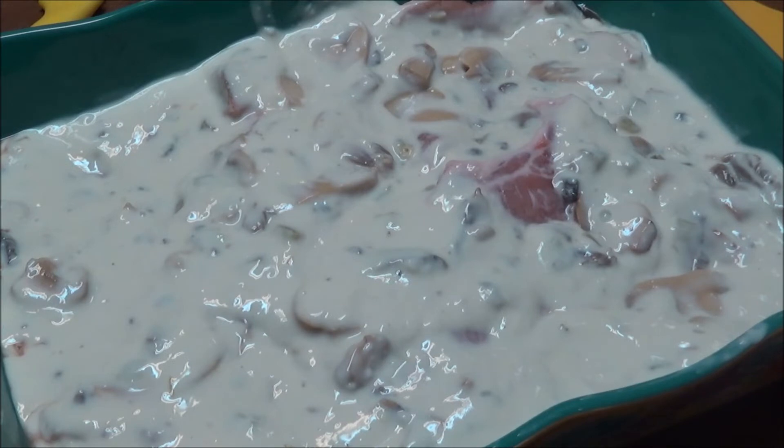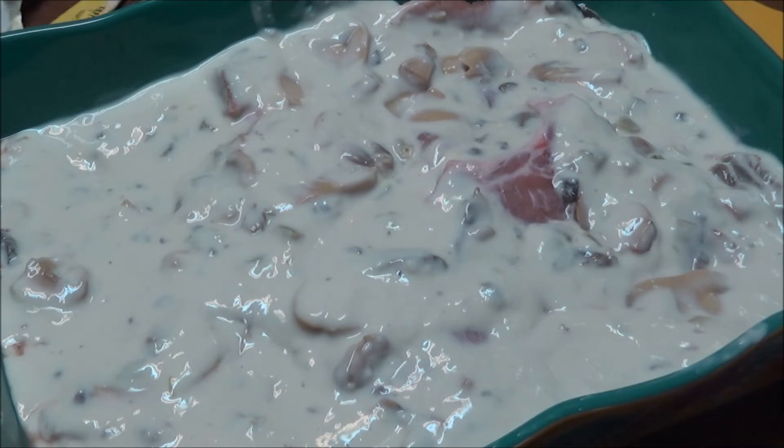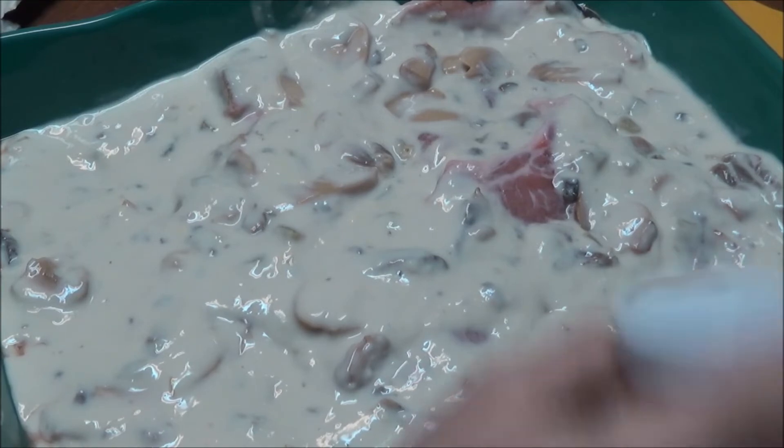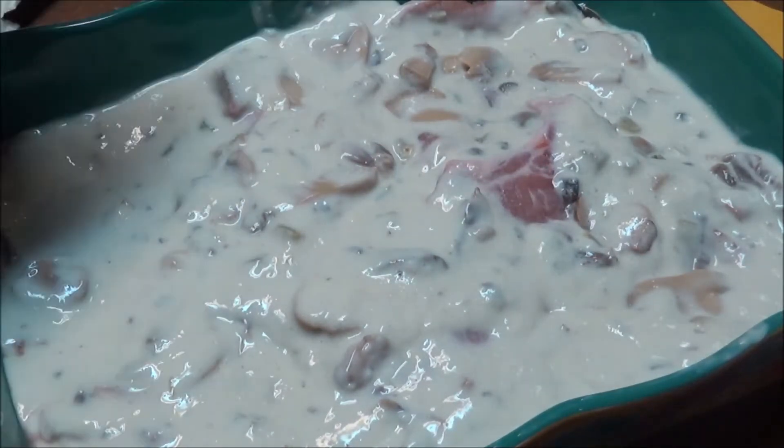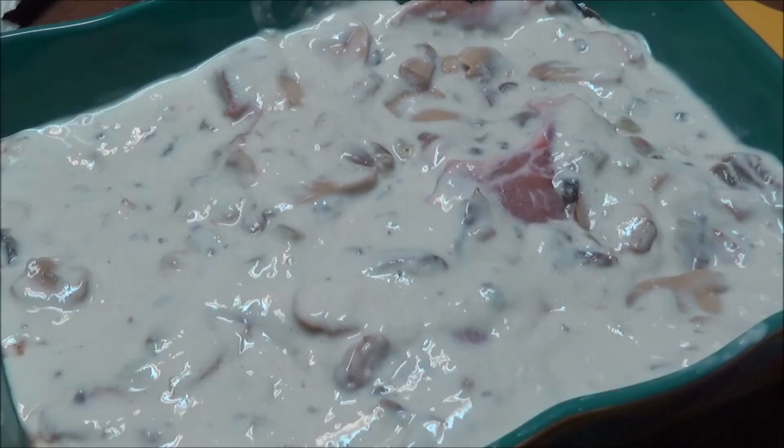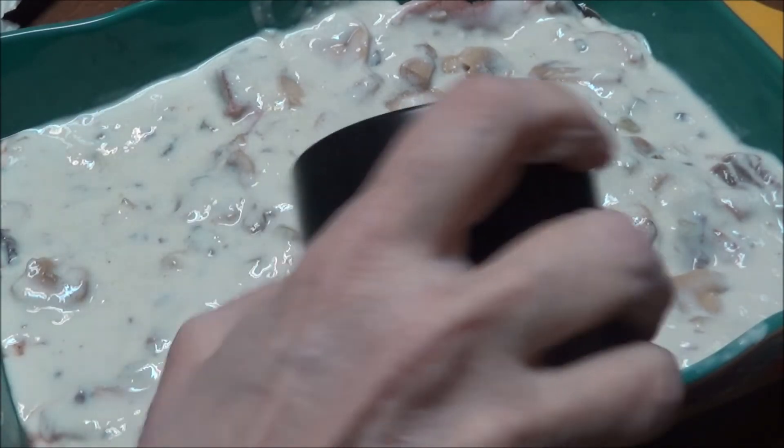I've got so many potatoes to use up. I think I had one 15-pound bag and one 10-pound bag in there — the 10-pound is gone now. I also need to put the salt and pepper on the pork chops, so let me do that now. Salt and pepper are to your own liking. This is coarse ground black pepper.